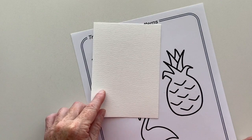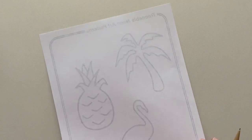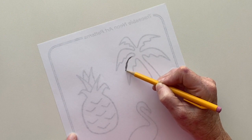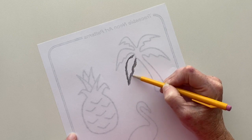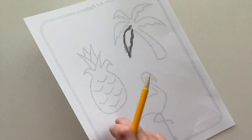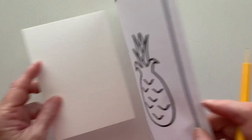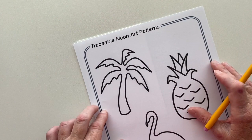A trick to tracing on watercolor paper — because you can't see through it, it's too thick — is to flip over your paper and shade the lines on the back with pencil. The heavier and the messier you do this the better it will trace. I'm only going to do one leaf right now so you can see I've shaded where that leaf is. Now I'm going to put my watercolor paper back down and line this up where I want it. This only works with pencil — it doesn't work with pen or marker.